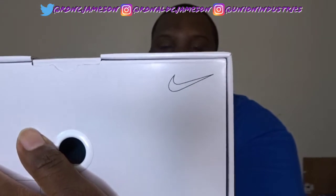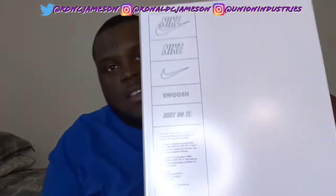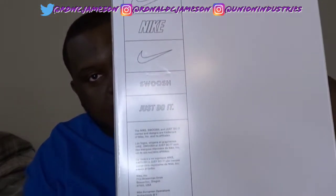I want to cover the color so I don't spoil what colorway I have with this Air Max 90. But that's a Nike check there, and it does say swoosh right there as well. On the bottom, Nike check and all that other stuff. I'm pretty excited to see the back because I've never had this colorway before.